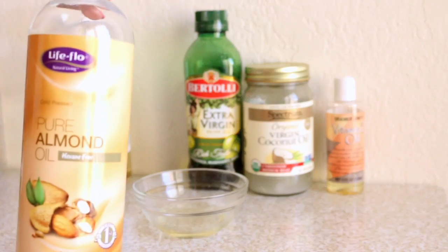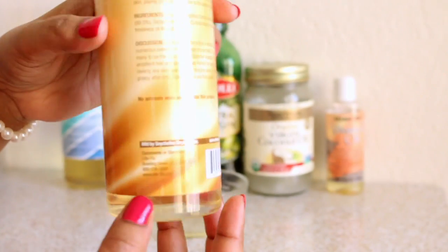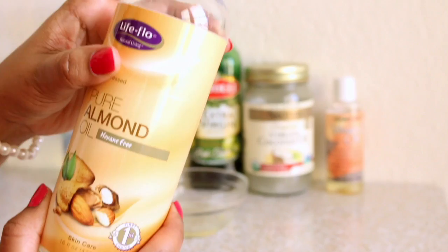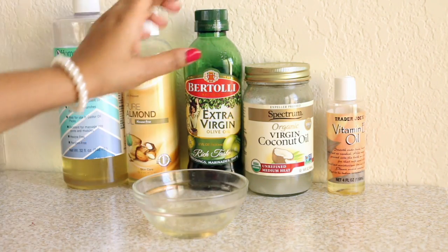The next one is pure almond oil — again paraben free. I've already finished this one, as you can see. Almond oil also contains omega-3 fatty acids; it helps in nourishment and strengthening your hair.